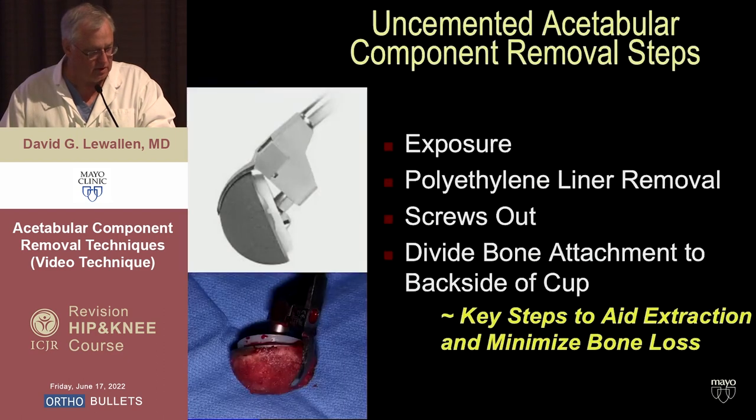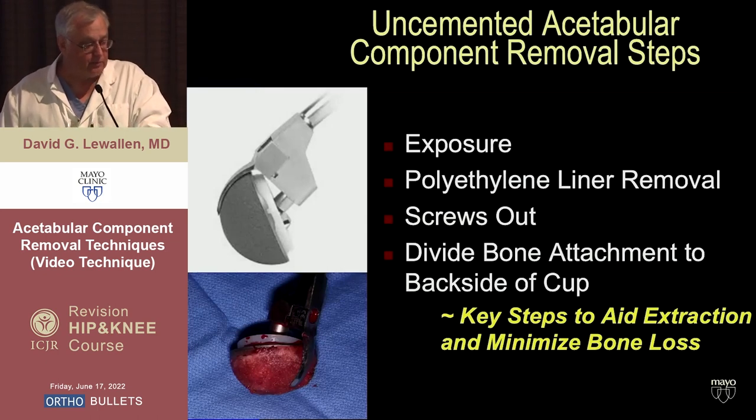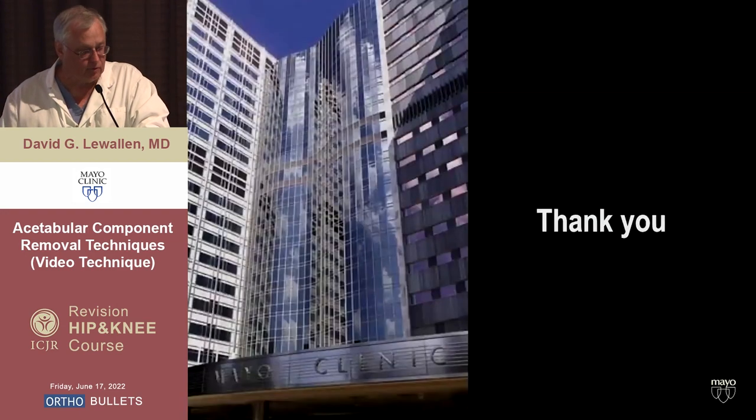We lost very minimal bone on that one. So the component removal steps are: exposure — really important — poly removal, getting the screws out, and then dividing the bone attachment to the back side of the cup. Those are the keys to getting the job done safely and minimizing the damage you do to somebody who already has some bone loss from whatever problem you're operating on. Thanks very much.